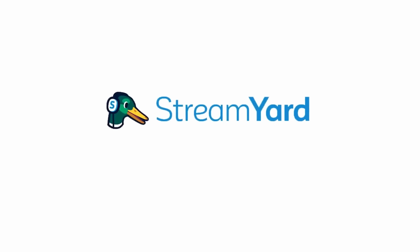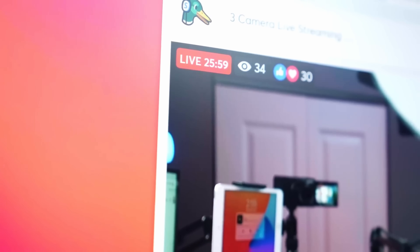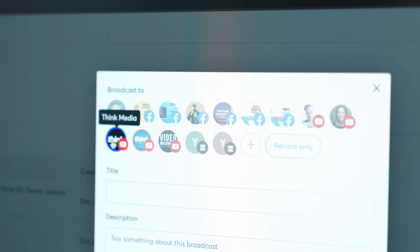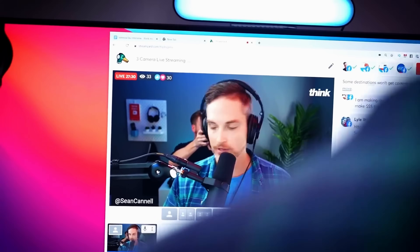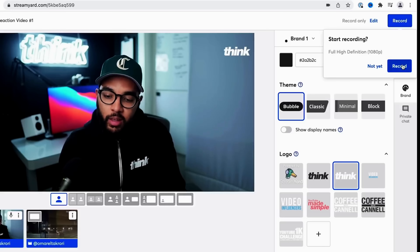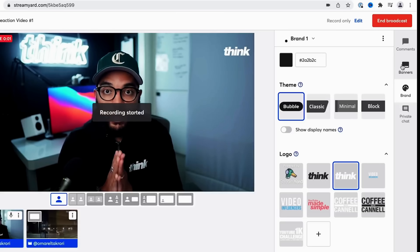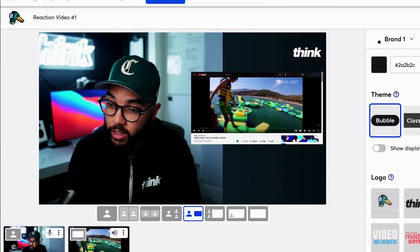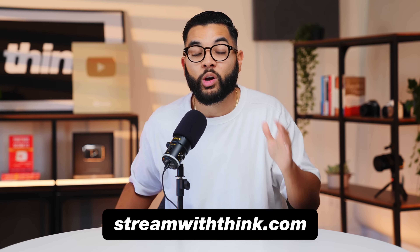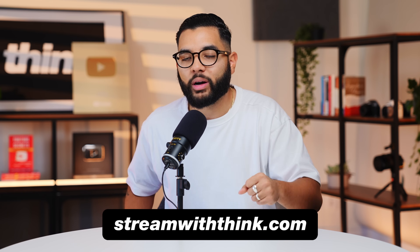That leads me to the sponsor of this video, StreamYard. StreamYard is how we conduct our podcasts and live streams online. It allows us to do it at multiple places at once or individually, whether it's our Think Media channel, our Think Media podcast, or our private Facebook groups. StreamYard makes live streaming so easy with the ability to bring on guests, conduct podcast interviews with multiple people, do presentations, share your screen, slides, or videos. Check out the link in the description below or go to streamwiththink.com. Thank you, StreamYard, for sponsoring this video.